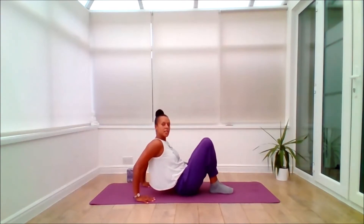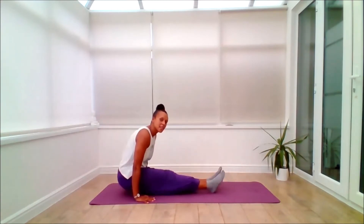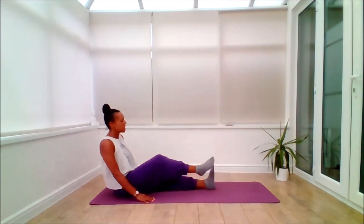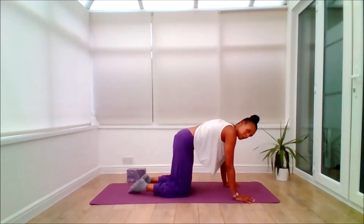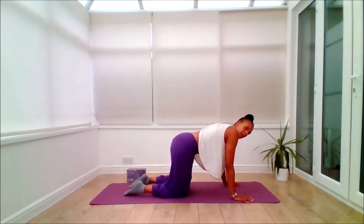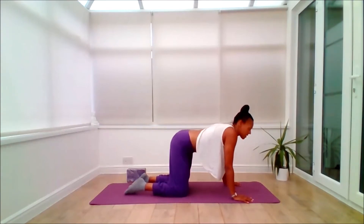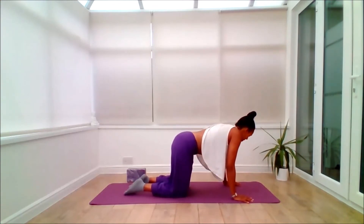On the exhale, as you press into the hands, you can either slide back or maybe lift the sitting bones back — lift, lift, lift — and then sit yourself down. From here, cross the ankles and then come through to an all-fours position, planting the hands underneath the shoulders, knees under the hips. Just have a little wiggle, a little swing side to side, easing into the hips. Nice and easy. Breath is moving, feeling space emerging.